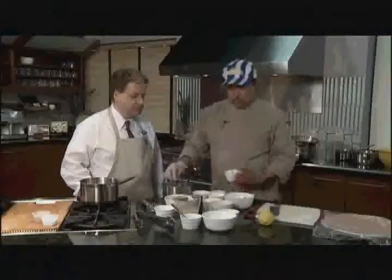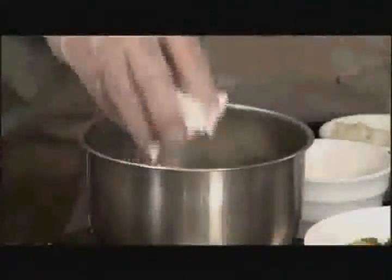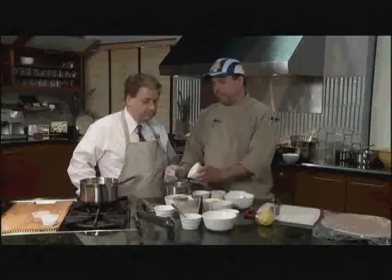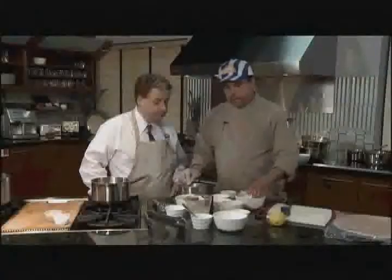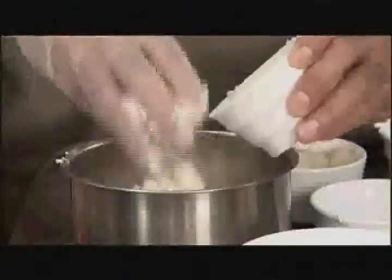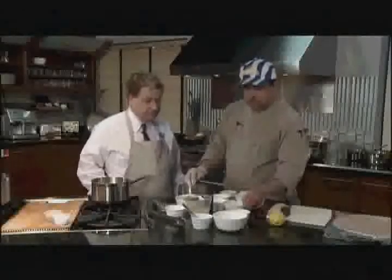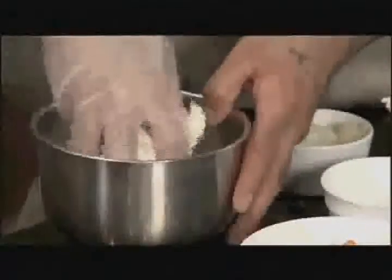Then we're going to add about half a cup of Greek yogurt — not sour cream, Greek yogurt. Then a quarter cup of cottage cheese. We need just one egg, the whole thing. Then we're going to put some feta cheese — it's Greek feta, about four ounces. And then a little bit of Greek spices — secret Greek spices.